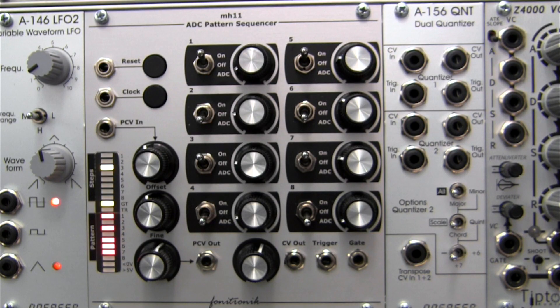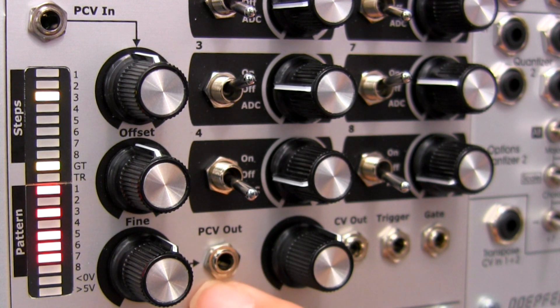There is also an output labeled PCV-out here. This is going to allow you to output the processed voltage and send it to another module in your rack setup.